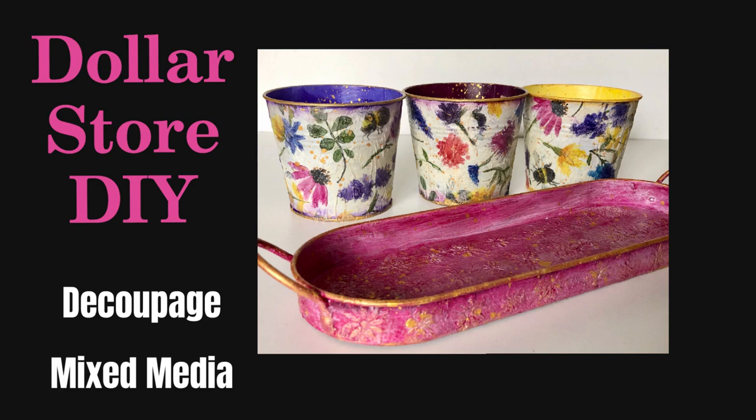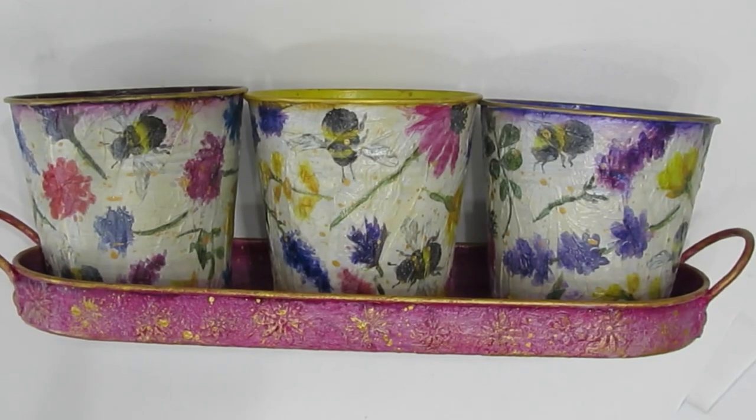Hi everybody, welcome to my channel. Today we have a dollar store DIY using techniques and supplies from our mixed-media art journaling stash.